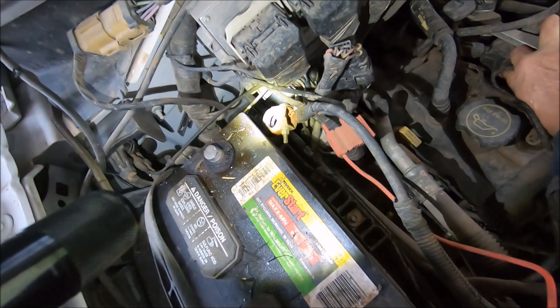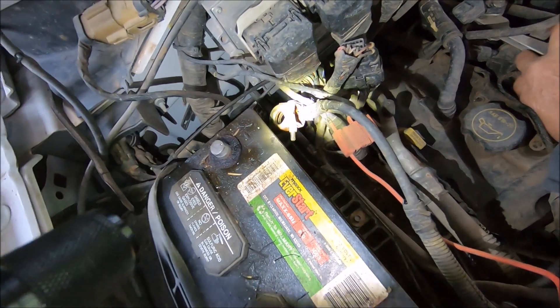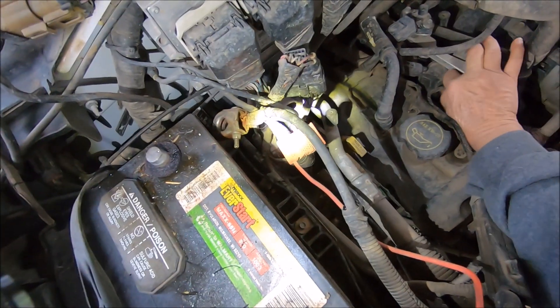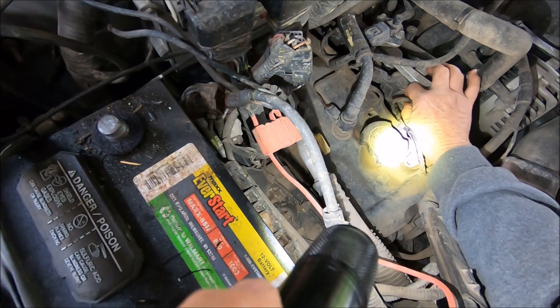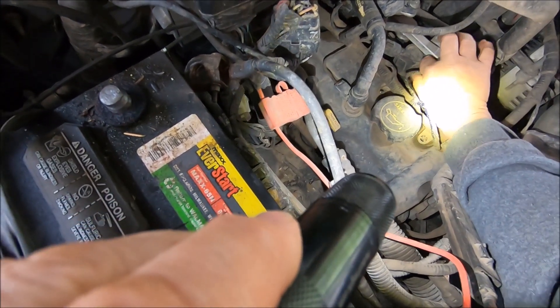It's very important - I learned this because when I did it the first time on the P0308, I had the battery cable attached. I didn't know you should take it apart. Suddenly I had a huge spark and I stopped what I was doing and came and undid this.